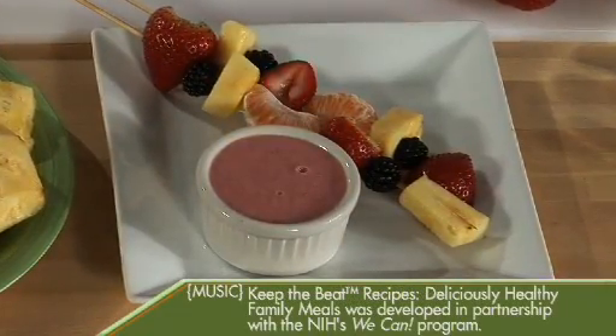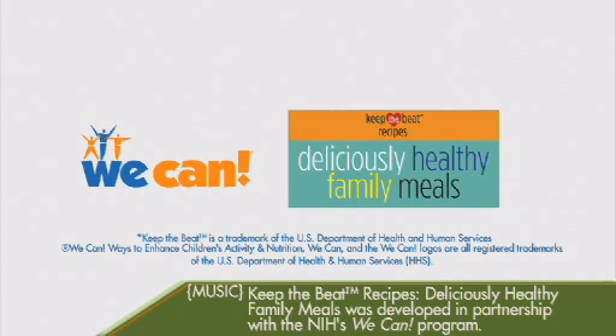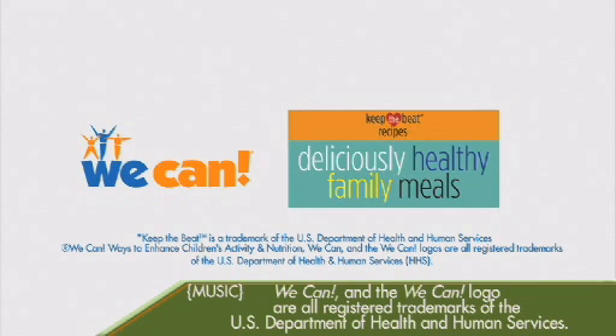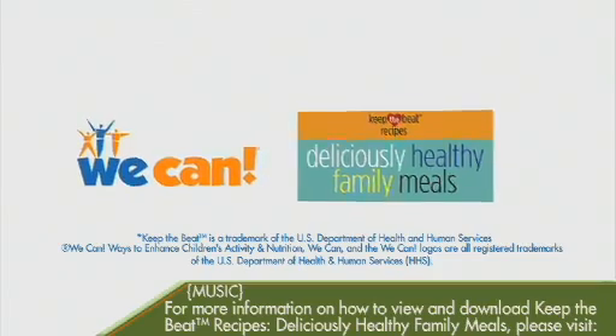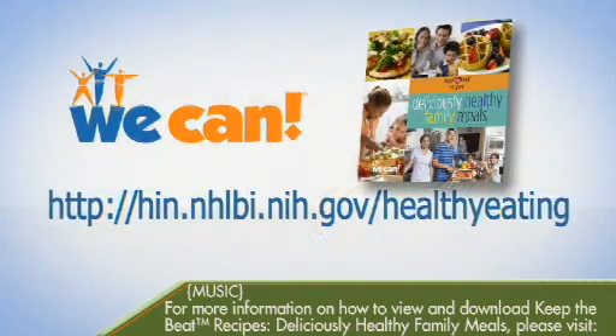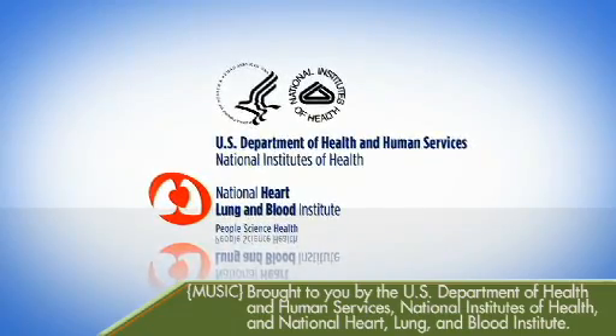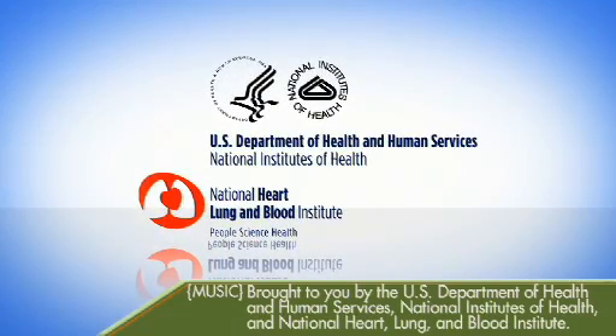Keep the Beat Recipes: Deliciously Healthy Family Meals was developed in partnership with the NIH's WE CAN program. Keep the Beat is a trademark of the U.S. Department of Health and Human Services. WE CAN — Ways to Enhance Children's Activity and Nutrition — and the WE CAN logo are registered trademarks of the U.S. Department of Health and Human Services. For more information on how to view and download Keep the Beat Recipes: Deliciously Healthy Family Meals, please visit hin.nhlbi.nih.gov/healthyeating. Brought to you by the U.S. Department of Health and Human Services, National Institutes of Health, and the National Heart, Lung, and Blood Institute.